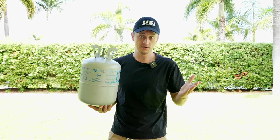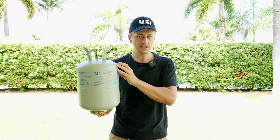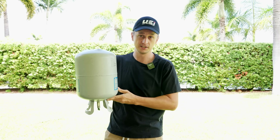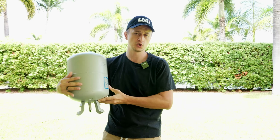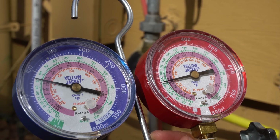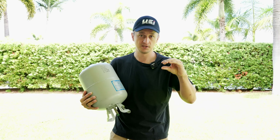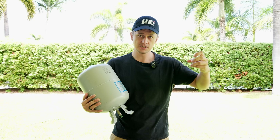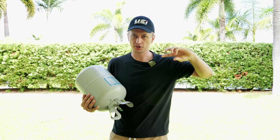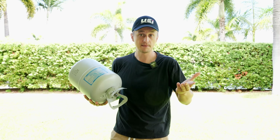One more important thing: when you're adding liquid refrigerant, you want to add it slowly. When adding as a vapor, it doesn't matter — you can open your gauge full blast and let it flow in. But when adding as a liquid, you want to throttle it in, meaning you only crack the gauge open a little instead of opening it completely. The reason is that the compressor is meant to compress only vapors, not liquids. If you add just a little liquid refrigerant at a time, it has time to boil off and turn into vapor before reaching the compressor. But if you open the gauge full blast, a lot of that liquid gets into the compressor, which can slug it and cause damage.